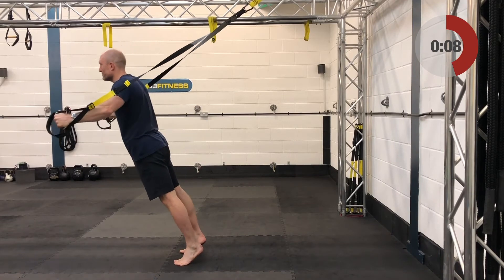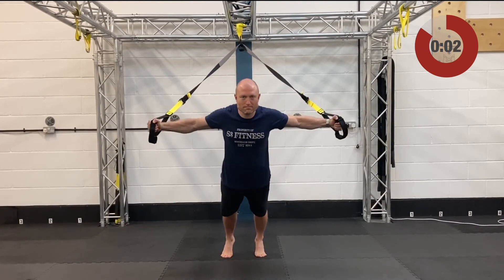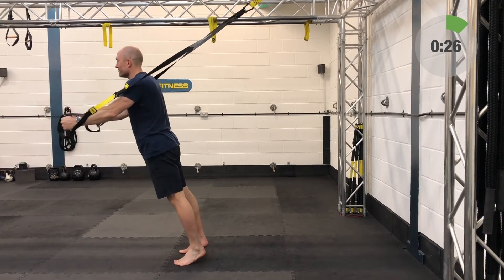Fourth and final set coming up on these TRX flies, then we're into side planks. When you get to the side planks, you can put your feet in or out — whatever challenges you.